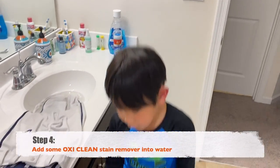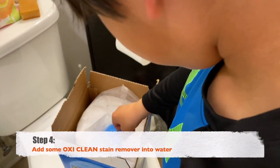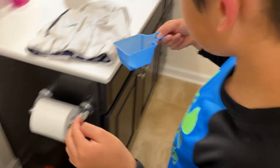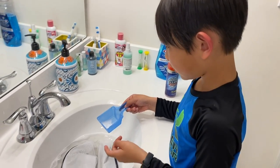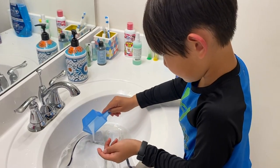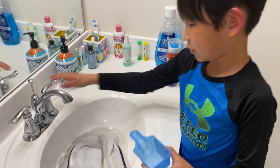Then you use a stain remover and get a little bit, like this. You don't have to use this one — you could use the pink one. Then you just pour it in, and then you open the water.